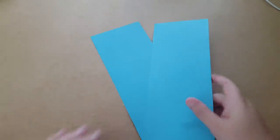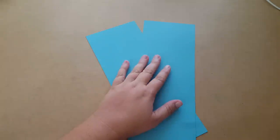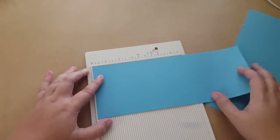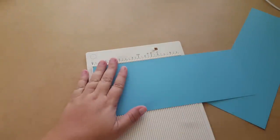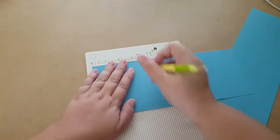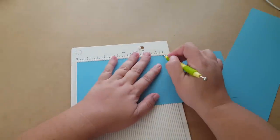To start off you're going to need two pieces of paper. Well, this is one sheet actually, and it's cut in half the long way, so it's cut to four and a quarter by eleven. We're going to score it at three and a quarter and six and a half.